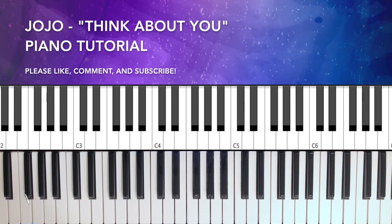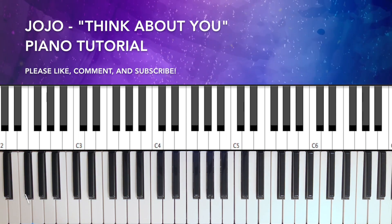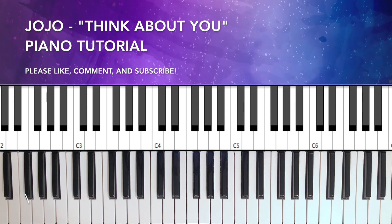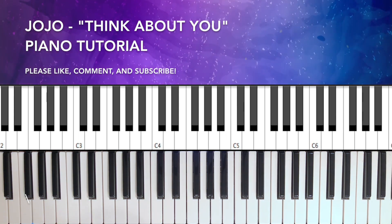And that's all of it — throughout the whole song that's just the loop. If you enjoyed this, please like, comment, share, subscribe, and I'll see you next time.